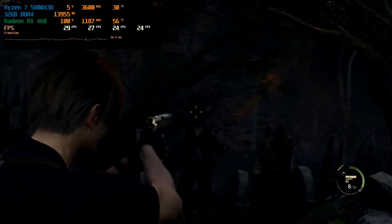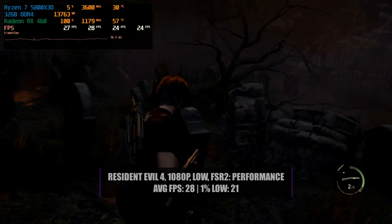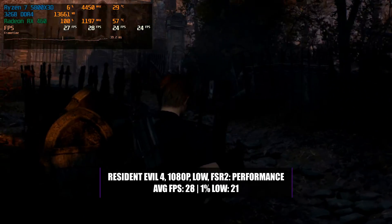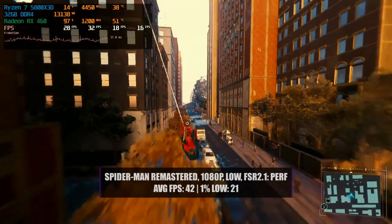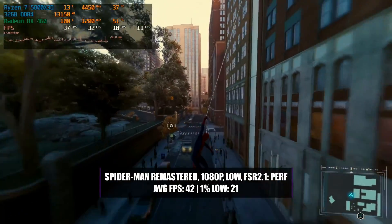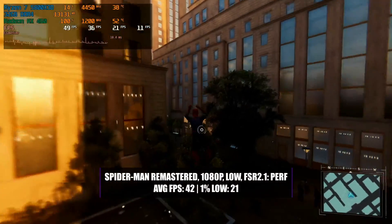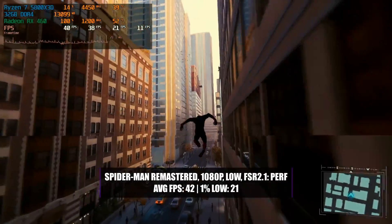Adjusting settings in Resident Evil 4 didn't really improve much — it gave more of a last-gen console experience. Running at 1080p low with FSR 2 performance, we only got 28 fps with a 1% low of 21. You really wouldn't want to play this on the RX 460. Spider-Man Remastered did perform reasonably well at 1080p low with FSR 2.1 performance, getting an average of 42 fps with a 1% low of 21. The game didn't look great and suffered from random stuttering, but you could get away with playing it — though you might have a pretty bad experience.